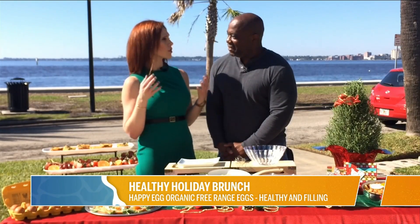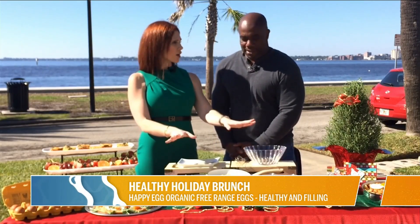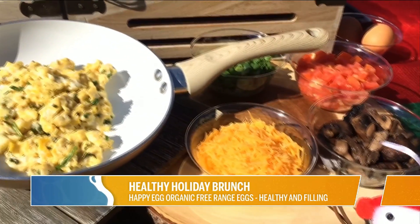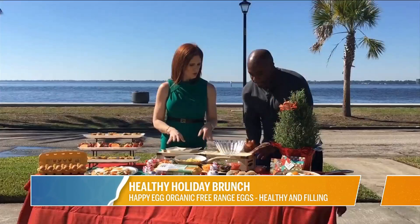If you have people in town over the weekend trying to figure out what to feed lots of different taste buds, a breakfast taco bar is where it's at. I'm going to let you crack some eggs over there so we can check out these yolks.